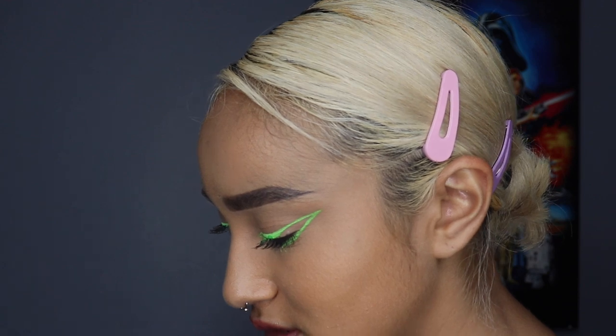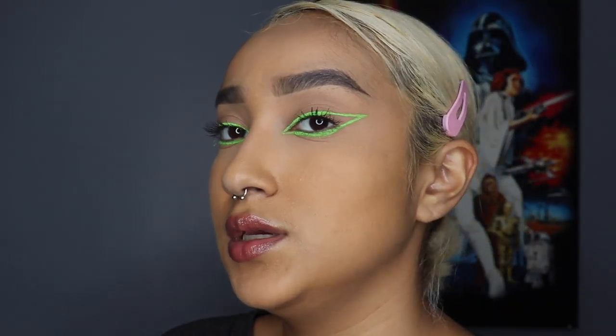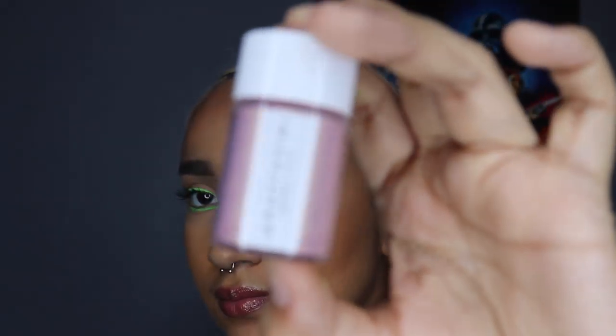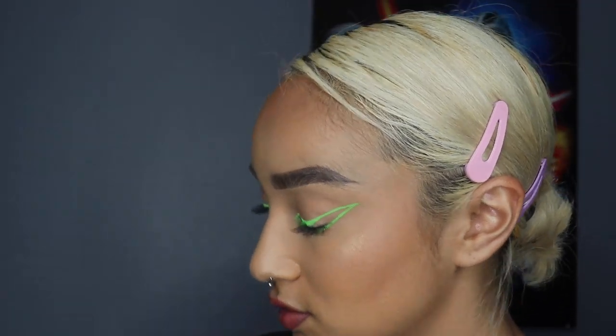Next I'm going to apply some highlighter to finish off the look, and bronzer. I'm taking my Anastasia bronzer in the shade Cappuccino and lightly dusting it on the contours of my face — I don't want to heavily contour. Then I'm using the Anastasia pigment in Daiquiri, which is a pink highlight that shifts gold. I'm applying some to the back of my hand first — this is what I used in my picture.